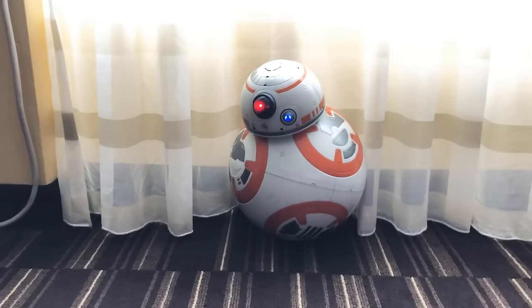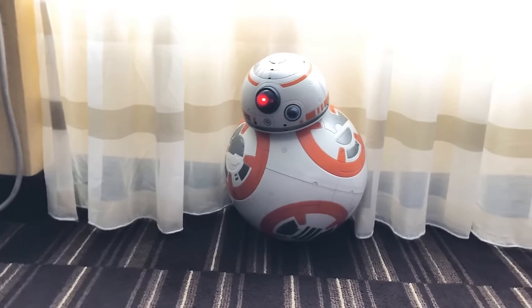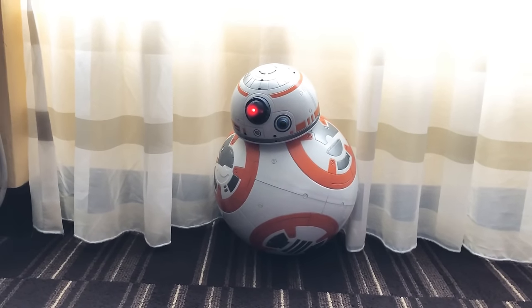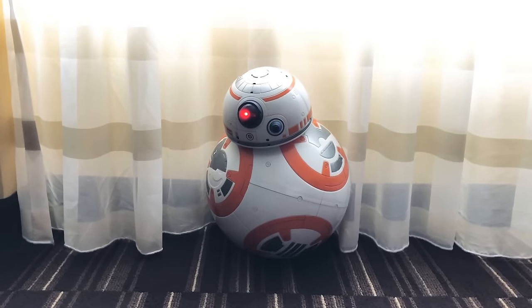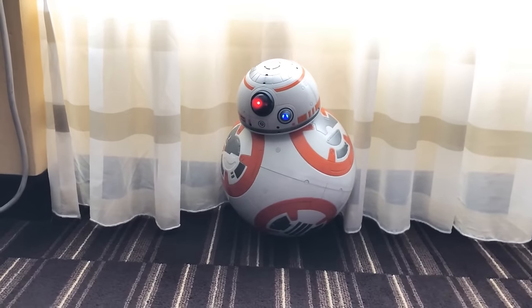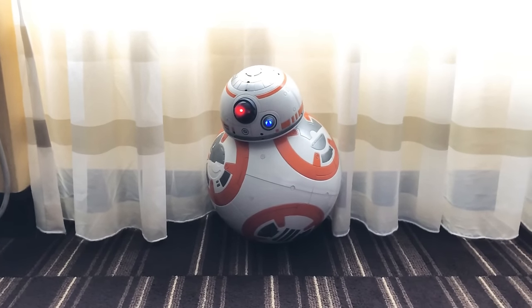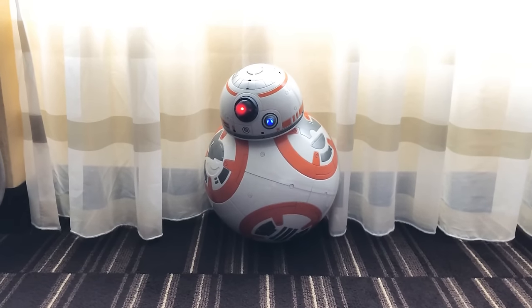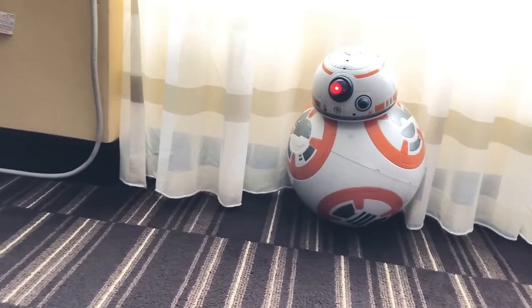Overall, this has the potential for endless play for sure, especially for anyone who's a big BB-8 fan — he's just as cute as he is in the movies. You do have to charge it initially out of the box for about three hours, and the head and ball have separate charging. The remote control also requires three AAA batteries separately. I would definitely highly recommend this for any Star Wars fan — it's a lot of fun.